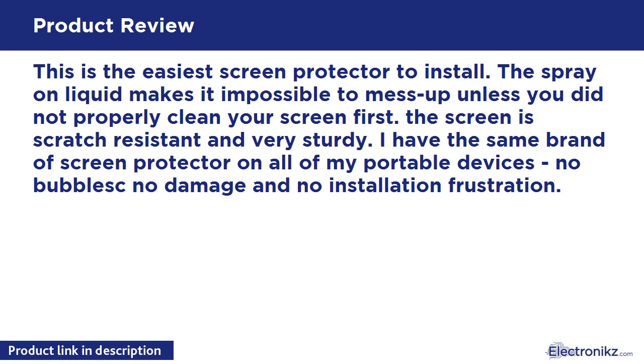This is the easiest screen protector to install. The spray-on liquid makes it impossible to mess up, unless you did not properly clean your screen first. The screen is scratch resistant and very sturdy. I have the same brand of screen protector on all of my portable devices — no bubbles, no damage, and no installation frustration.